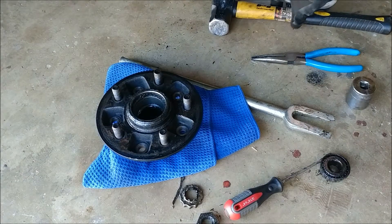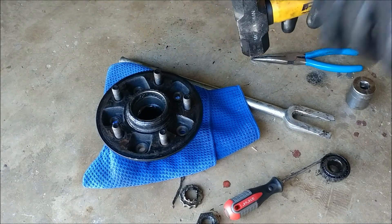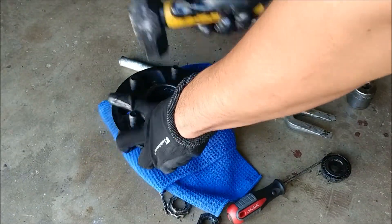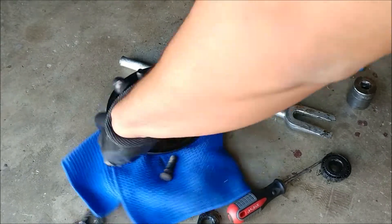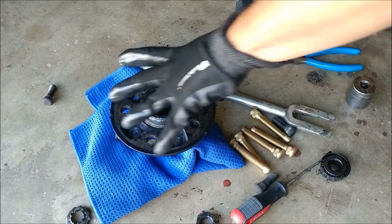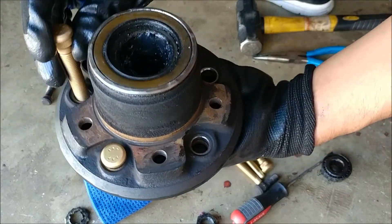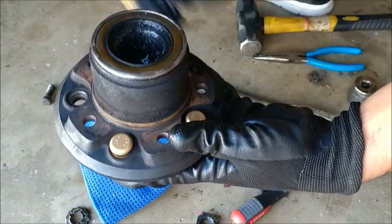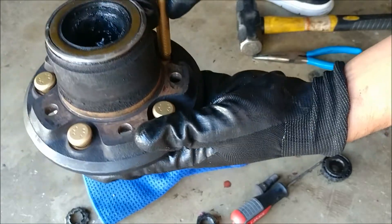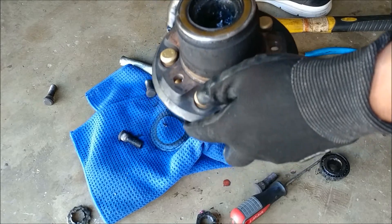Once you get the hub off, you're just going to want to hit these out — you can use a sledgehammer. If you want to reuse them, you might want to put a nut on the end of them so you don't damage the threads, but I'm not going to reuse them. Once that's all done, just go ahead and slide in the new studs. These are pressed in, so I'll show you how I actually do that when I put it back together.